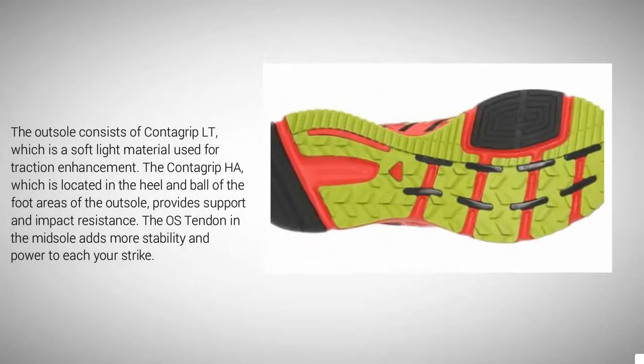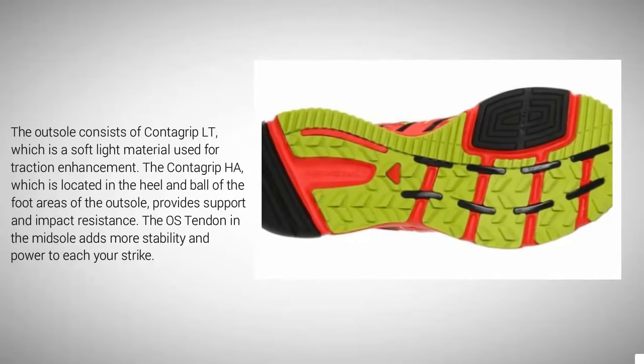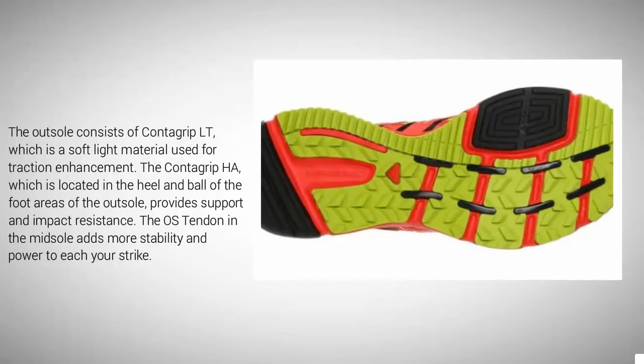The outsole consists of Contagrip LT, which is a soft light material used for traction enhancement. The Contagrip HA, located in the heel and ball of the foot areas of the outsole, provides support and impact resistance. The OS tendon in the midsole adds more stability and power to each foot strike.